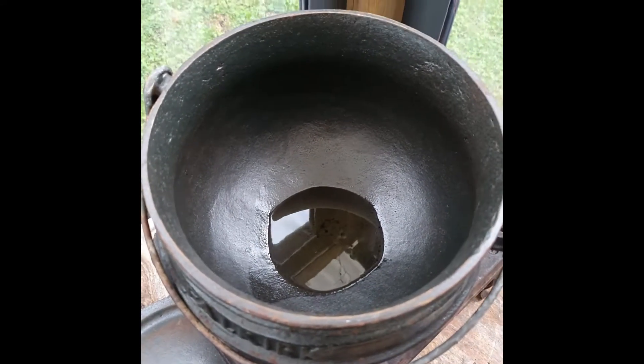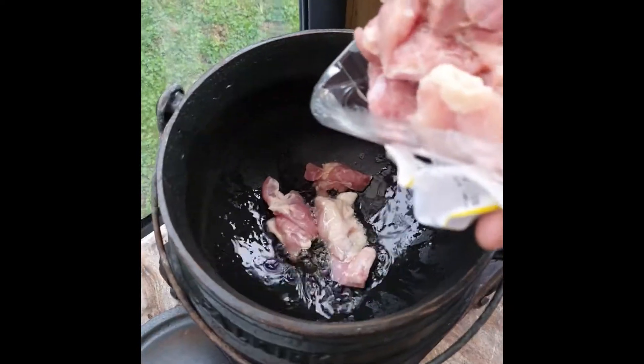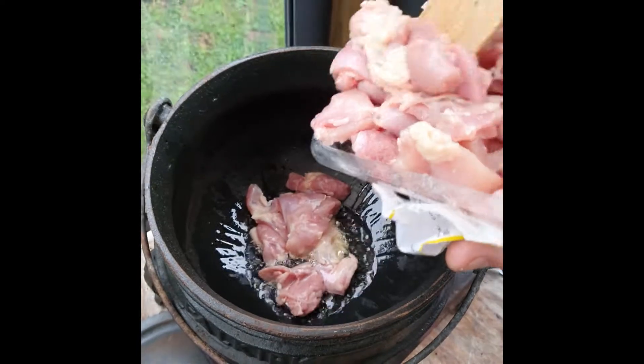Miserable weather out there — perfect time to make a chicken potjie. We're heating up the oil, and we're adding chicken.